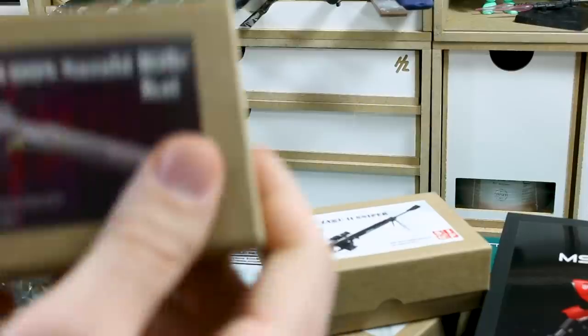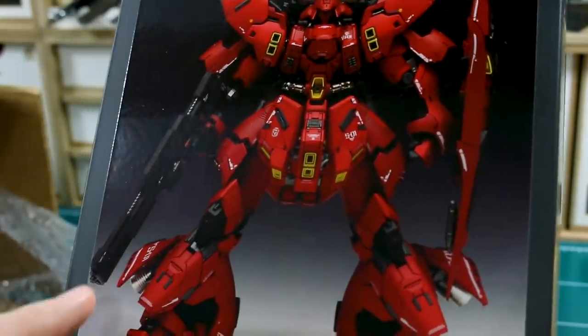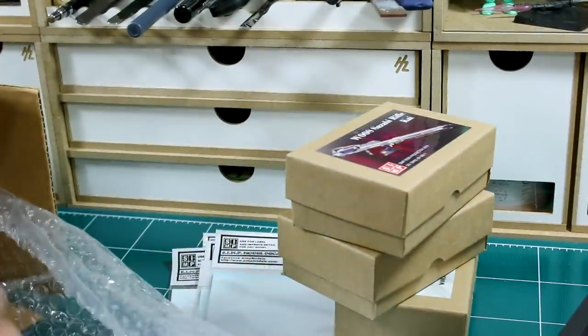I don't believe offhand that the dress-up kit has new parts for the rifle — I think it just changes the armor. I don't think it has new parts for the rifle, as far as I can remember. I'll have to take a look. So maybe don't quote me on that, but you can make this one for that, it would seem.